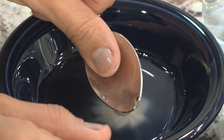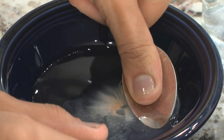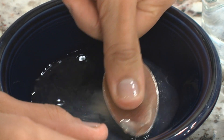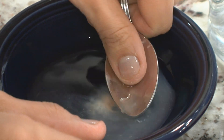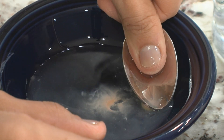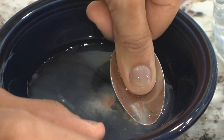Then use the back of a metal spoon to crush the tablet in the water. You might have to press hard to break up the tablet, and you need to crush it until there are no big visible pieces of the tablet in the water. Stir the crushed pieces in the water well. The solution may look a little grainy.